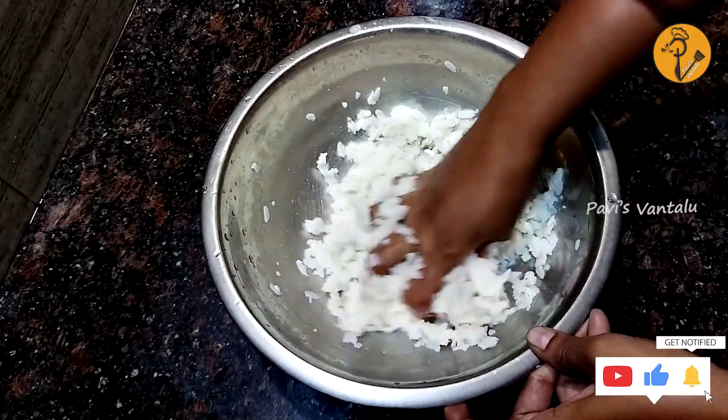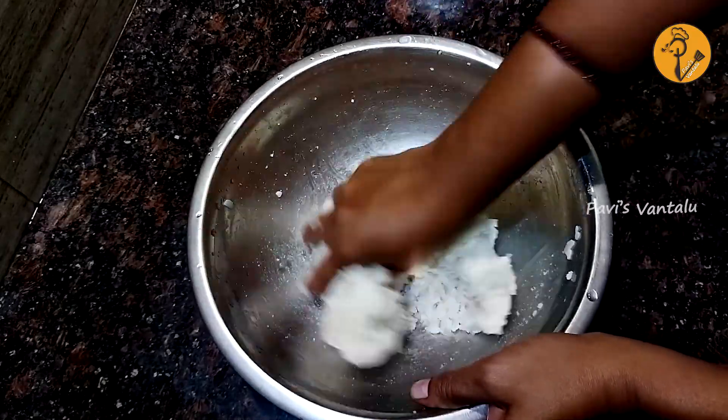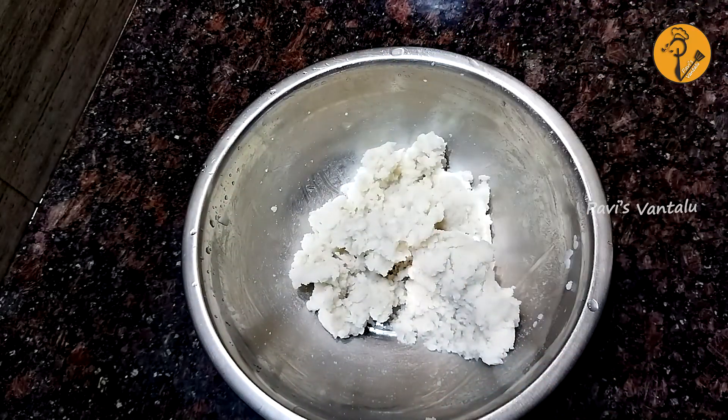Turn it and take it down. Then mix it in with oil and heat it. After putting everything in,